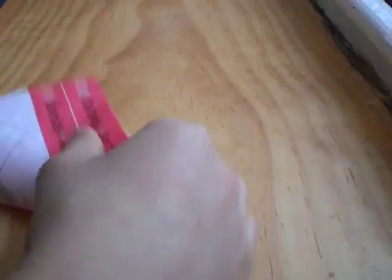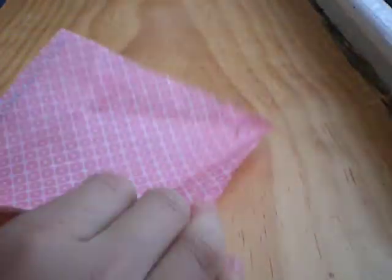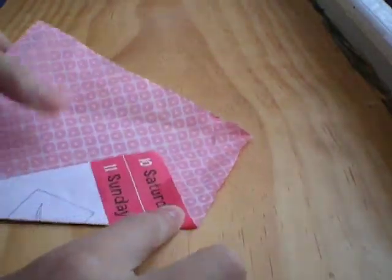First what I'm going to do is fold it in half like a sandwich, like this. And now open back up. And now fold this side, like that.